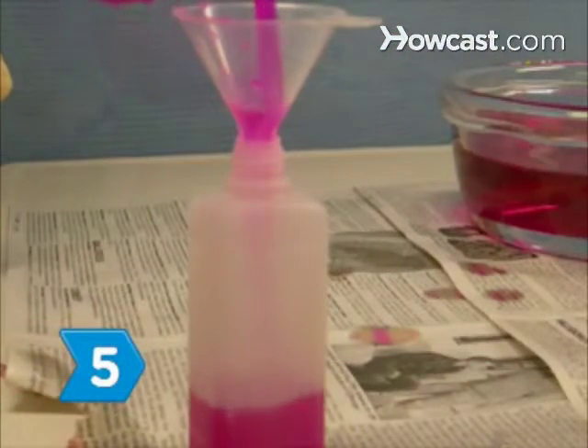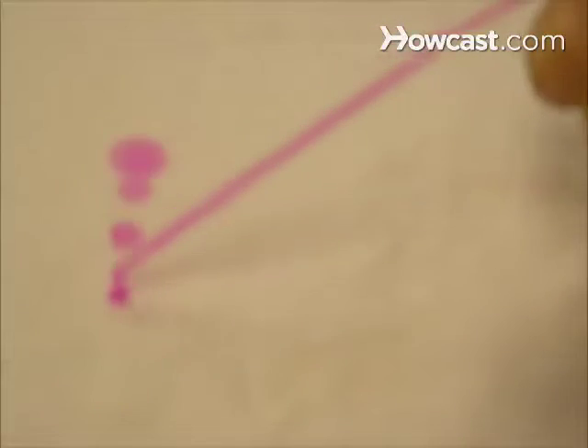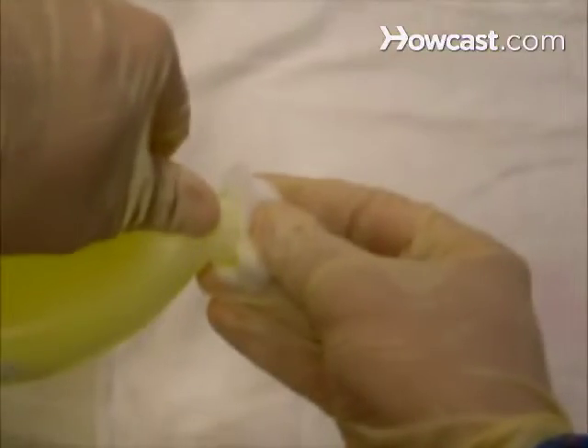Step 5: Pour the ink into a squirt bottle and test it by squirting the ink on a white cloth. Step 6: Watch the ink disappear as it dries. Wet a cotton ball with ammonia and rub the area to make the ink reappear.